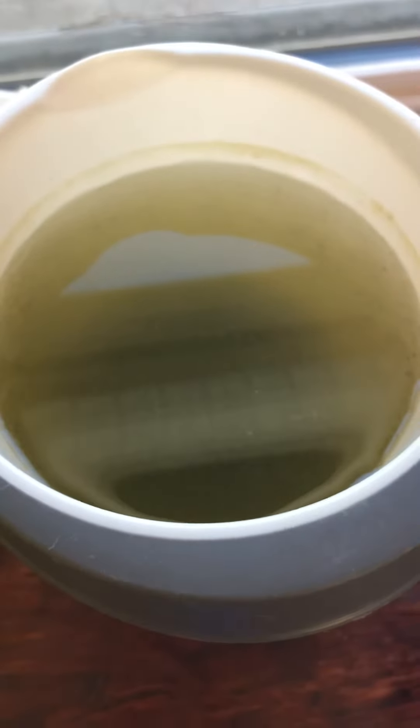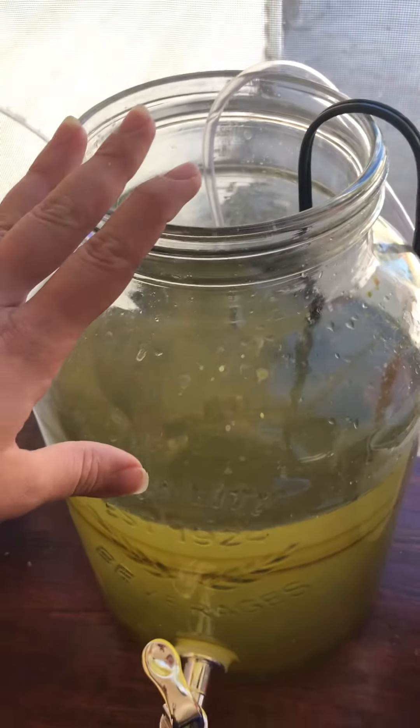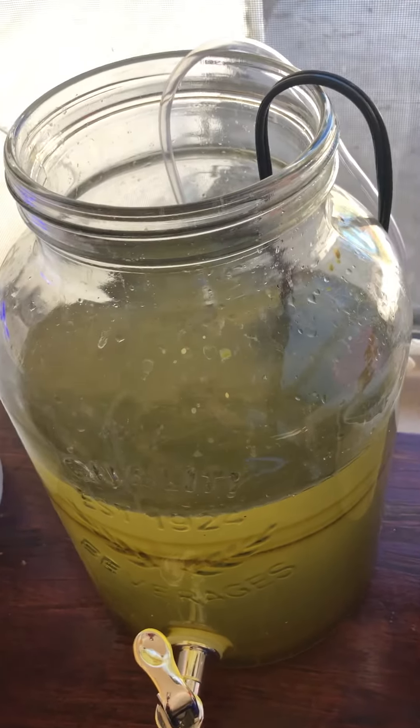I put it in this bucket — there's about an inch of it down there with a bunch of pods in there. Then I siphon this water out every so often, do the same thing, and dump the pods back into my cultivation tank.